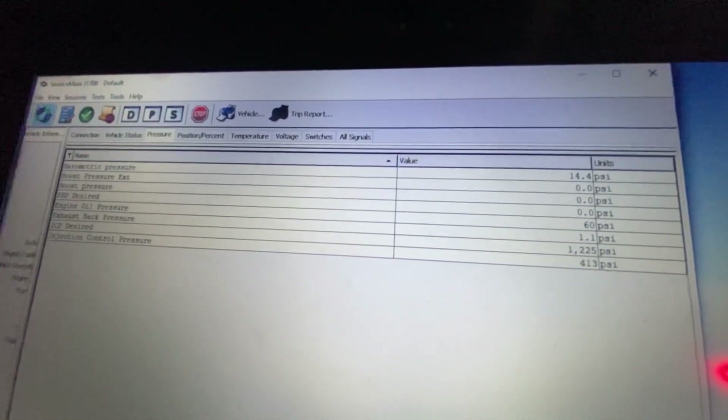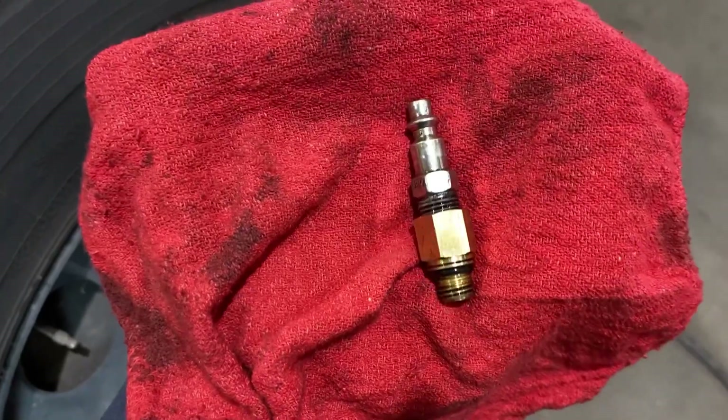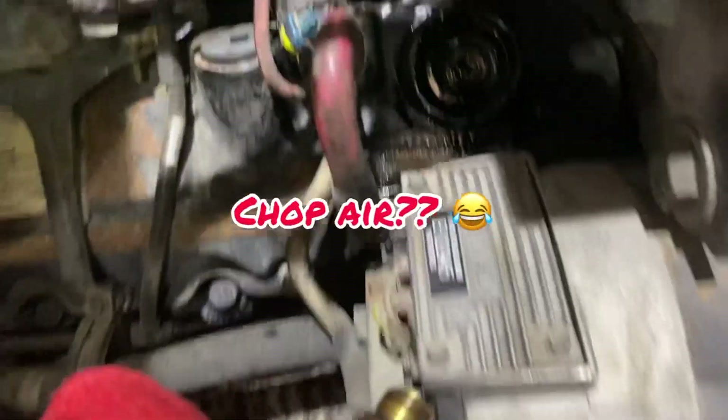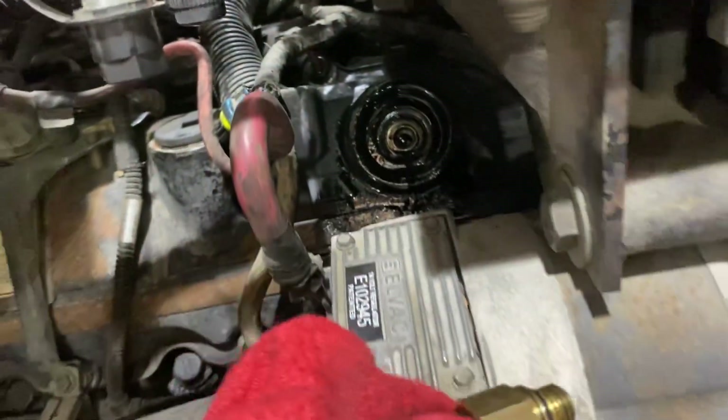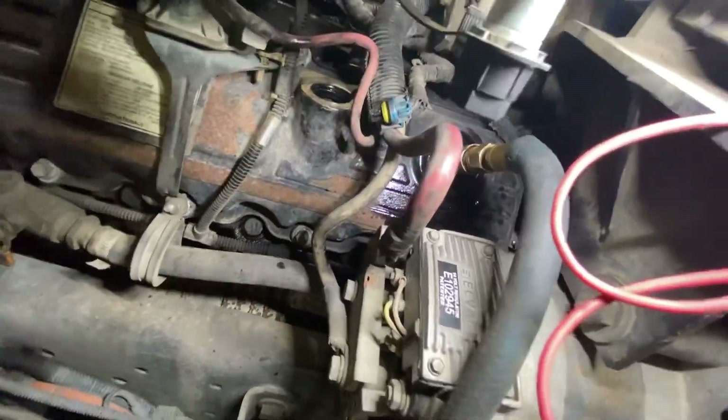It builds up to 400 psi and that's it. When I let off it comes back down; send power to it again and it comes back up. So the IPR valve is doing something — I'm not going to chase the IPR valve. The next step is an ICP leak test. I'll remove the ICP sensor from the passenger-side oil rail and send shop air to it to listen for a leak. I'll also fully energize the IPR valve to get maximum potential.